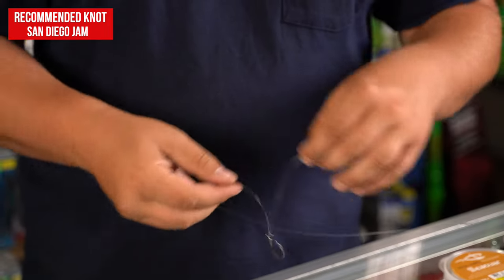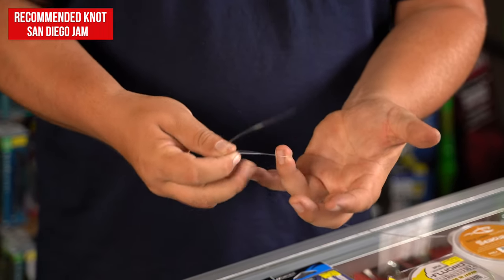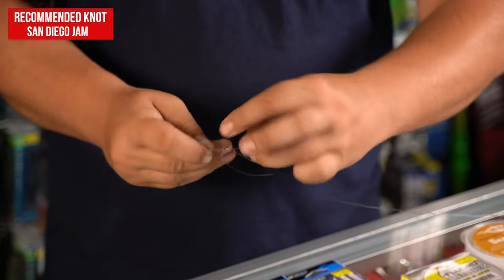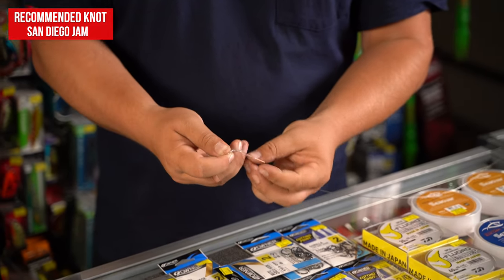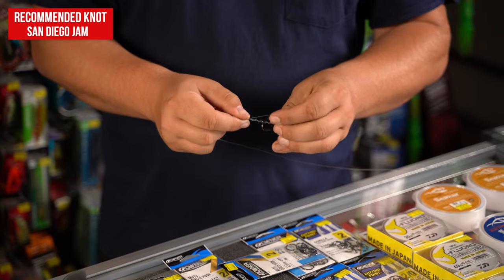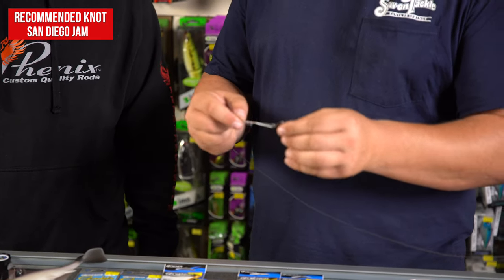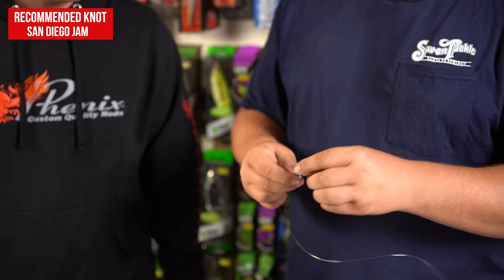The line goes through the eye — fold it over. Put your ring finger in the middle to keep the hook out of the way and keep the lines nice and straight. Give yourself a decent tag end. Wrap it around about five or six times, then go through the base and bring it back up through the top. Then gently cinch it down — get the line nice and wet before cinching tight so you don't burn and weaken the line from friction.